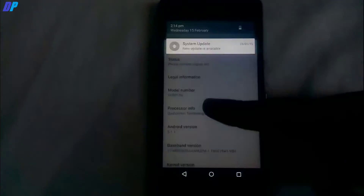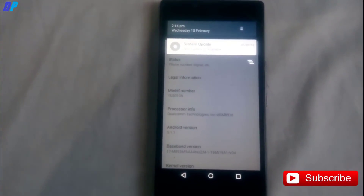Now for Bolt E, just update your system software and you will get Bolt E enabled.